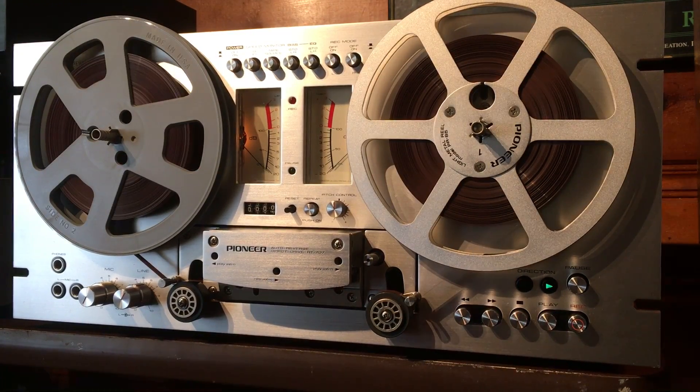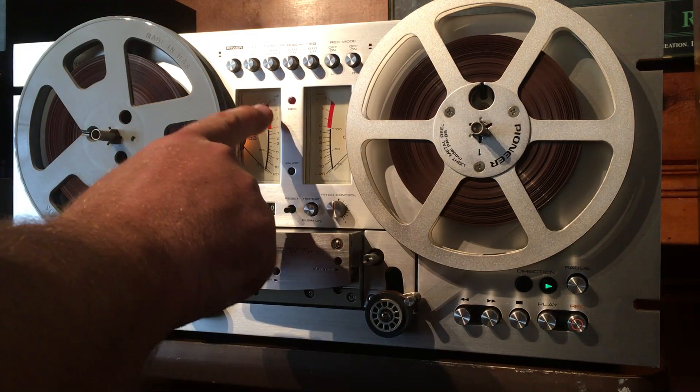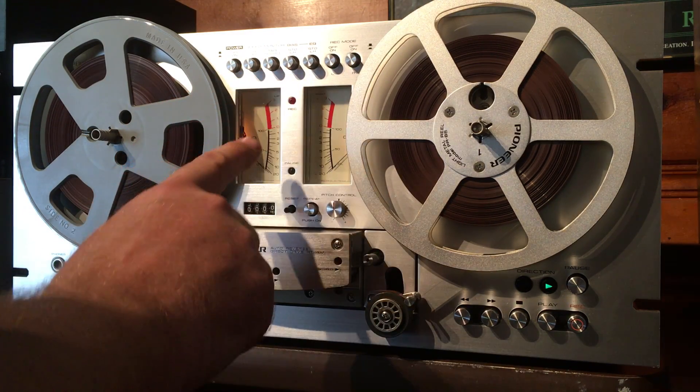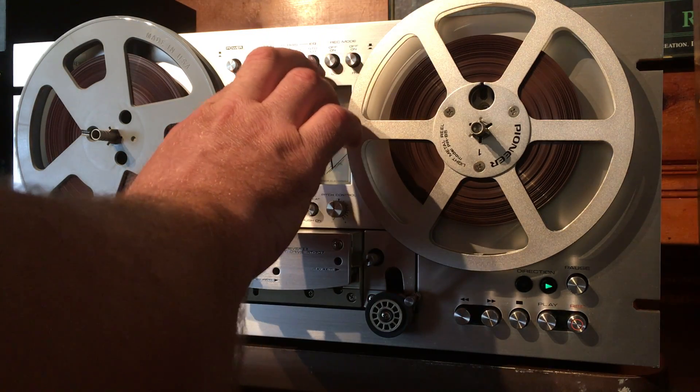I'll just go over real quick and let you know what I've tested. The mic inputs work, the line inputs work, the phono works, the headphone inputs work, the speed functions work, the tape and source functions work, and the bias and EQ switch — I've messed with these a little bit depending upon what tape you've got.